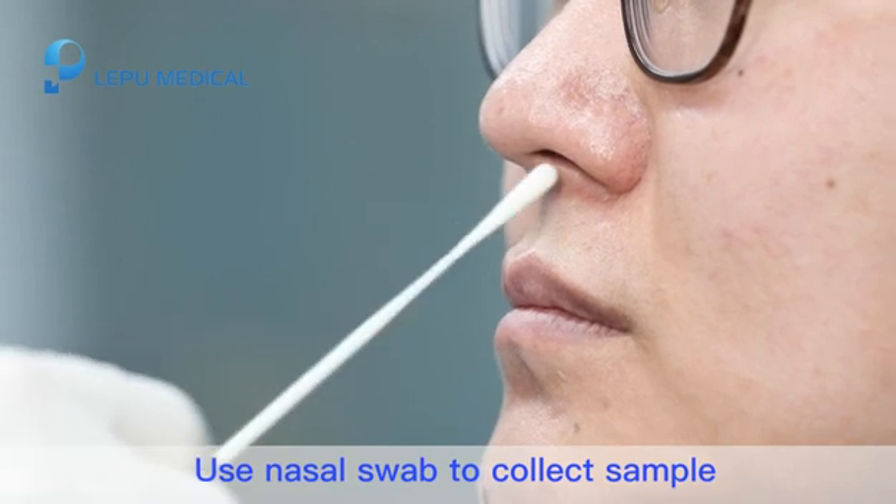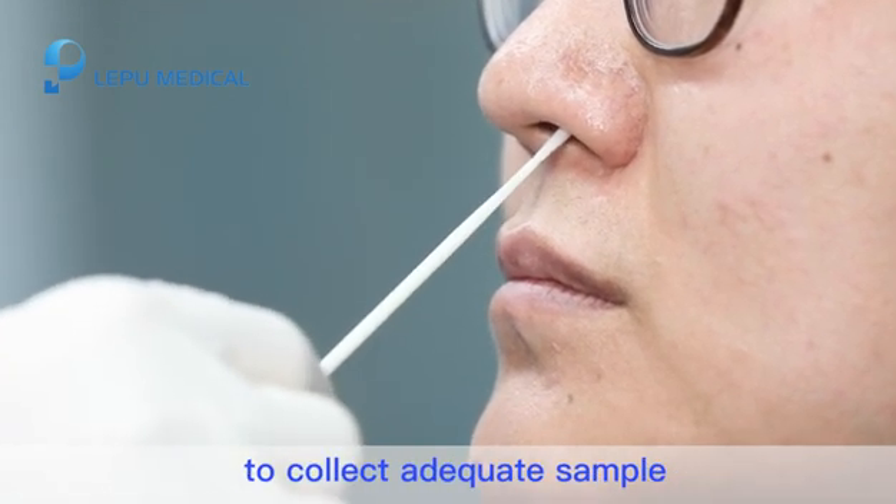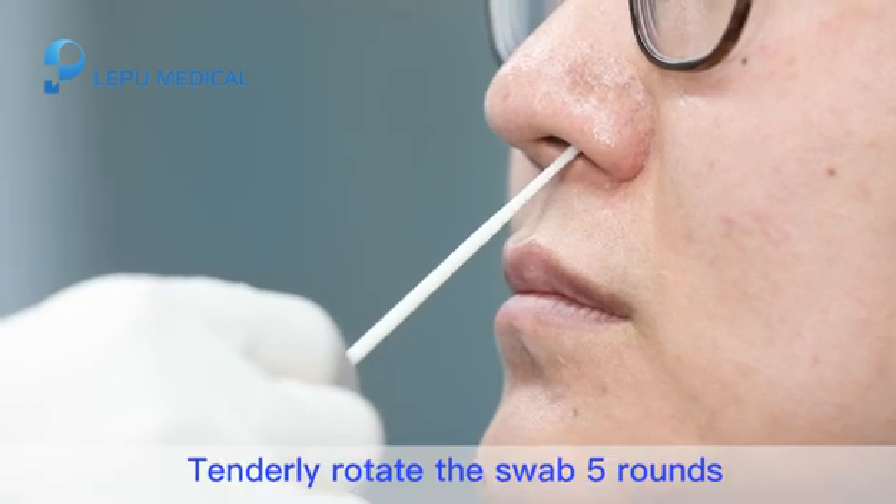Step 3. Use the nasal swab to collect a sample. The swab should go down to the nasopharynx to collect an adequate sample. Tenderly rotate the swab 5 rounds.